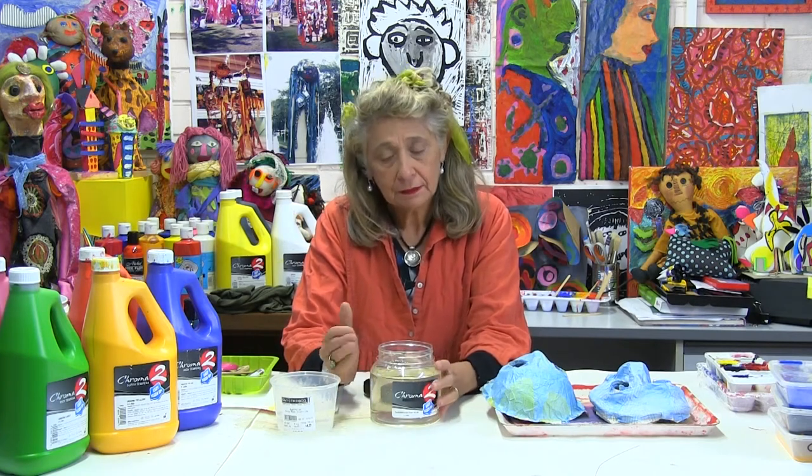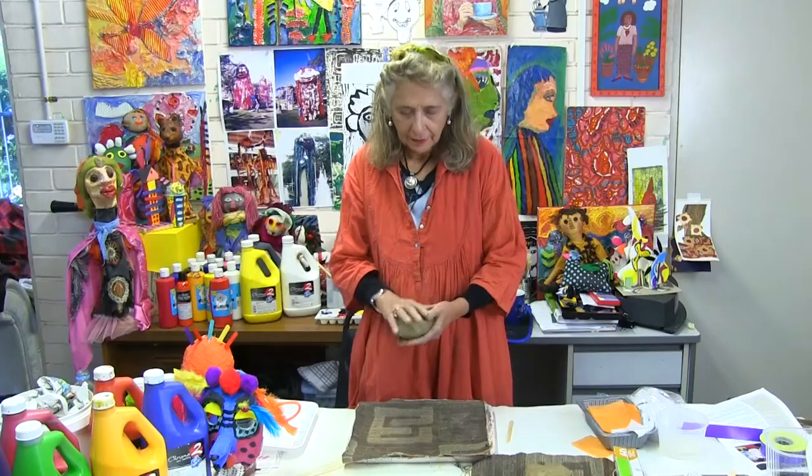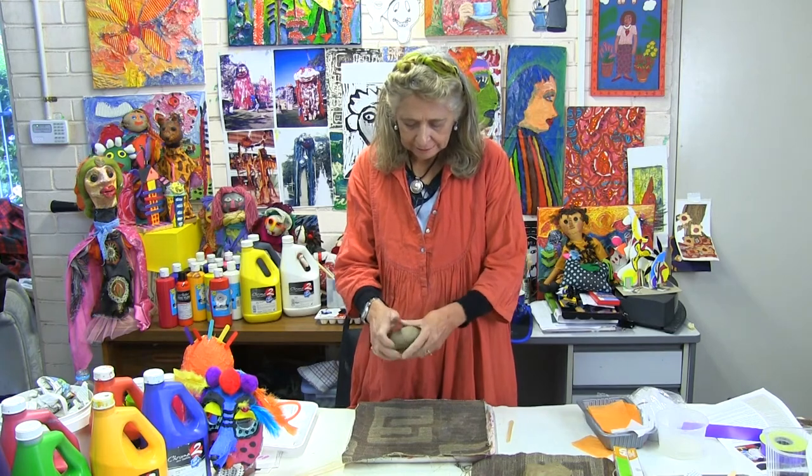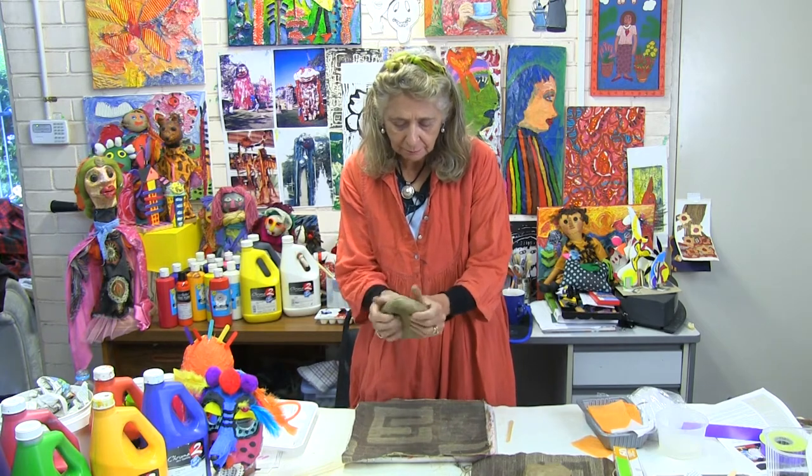The name on the tray is very important because everybody should be able to find their mask at the end of the first session. We need cling wrap to put over the clay mold. The glue we are using is called Chroma 2 Classroom Glue — it's already mixed so there is no need to add water. It's perfect for paper maché and collage. Every student should have a ball of clay about this size, and we start by flattening it into a pizza shape for a round mask.